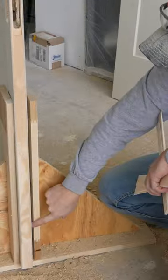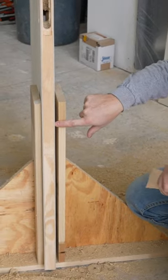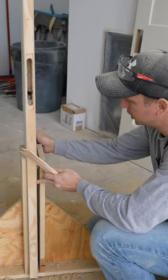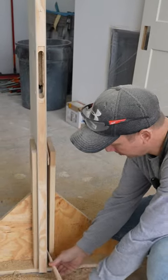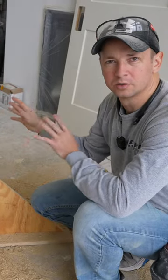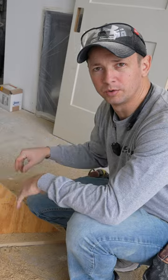Obviously here, if you look at the gap on the side, this is an inch and three eighths door — I still just go ahead and use it. I'll just take some shims and put them in the side, and that locks the door in place securely. So it works for both inch and three eighths and inch and three quarter doors.